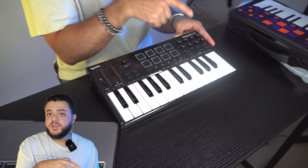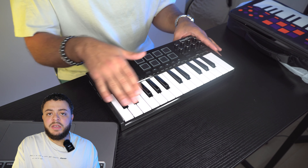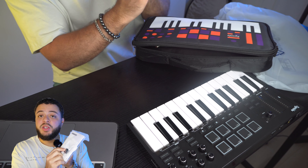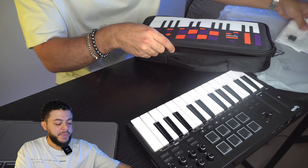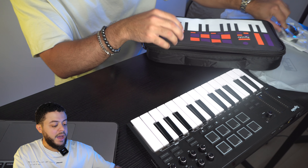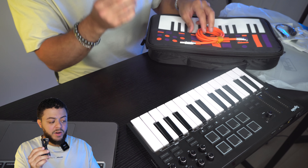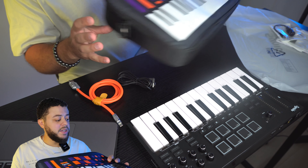Right below the knobs we have an ARP feature, so we can arpeggiate, set a fixed velocity, use note repeat, and tap tempo. Below that are the 25 keys. Inside the pouch there's also a small plastic bag with a USB to USB-C adapter, a Synodo sticker, a cloth to clean the keyboard, the manual, a MIDI cable for MIDI out from the Tempo Key, a branded USB-C cable in a nice orange color, and a power adapter with USB as well. That's everything that comes with the Synodo Tempo Key.